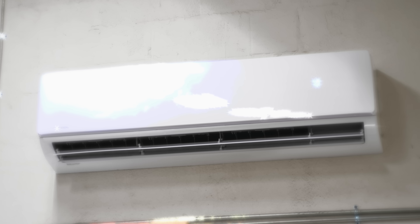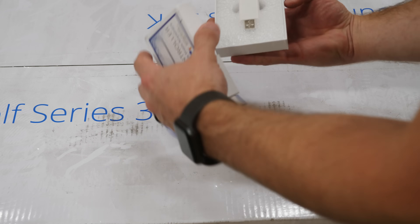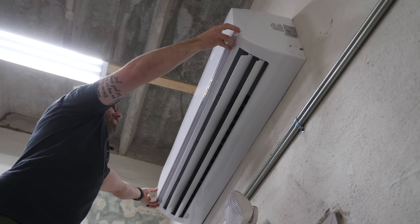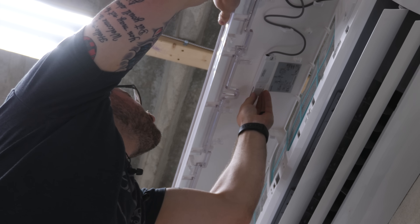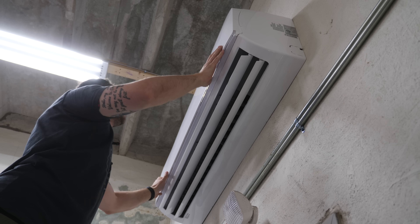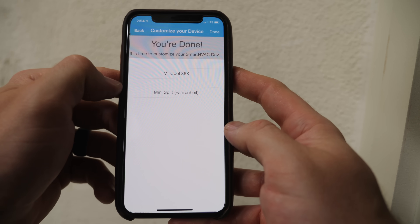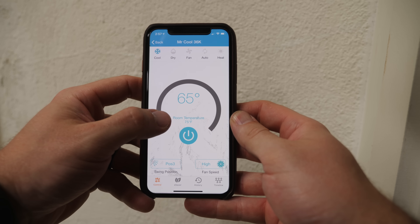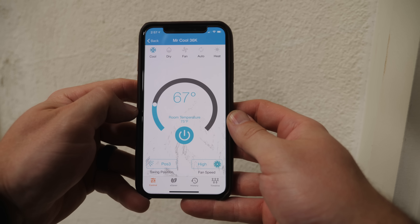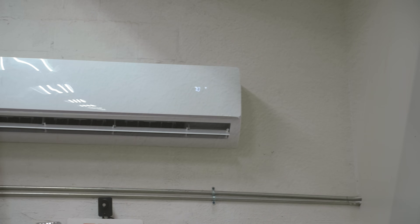With that, the first unit was pretty much ready to go, but I also wanted to add the smart controller accessory that Mr. Cool includes with the unit. This little USB stick has a WiFi radio inside, which allows the unit to connect to your local WiFi network and be controlled remotely. The USB stick plugs into the inside of the front panel on the air handler, and then you can download the smart HVAC app to control the mini split remotely. You can also set up schedules within the app — I can have the unit kick on about an hour before I get to the shop and turn off right when I'm leaving. There's also a geofence option where the unit can turn on or off depending on whether you're there or not.